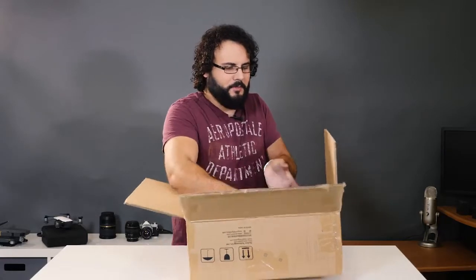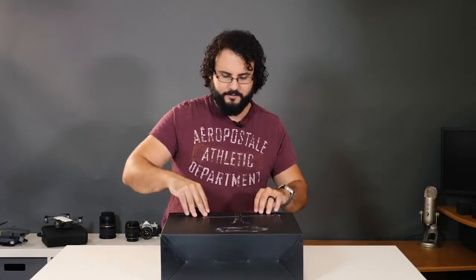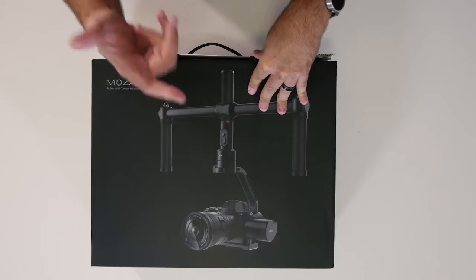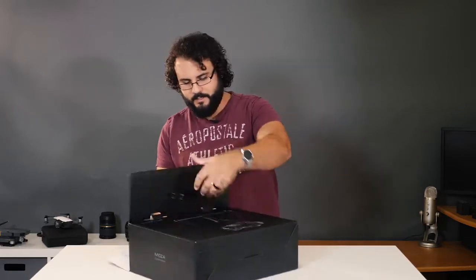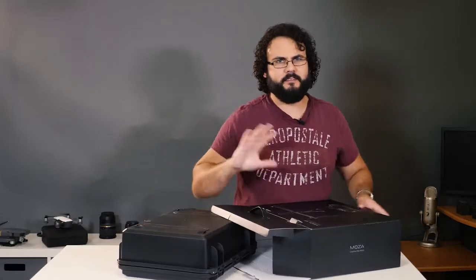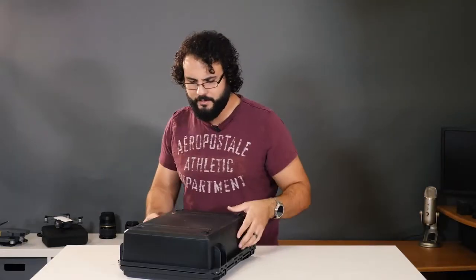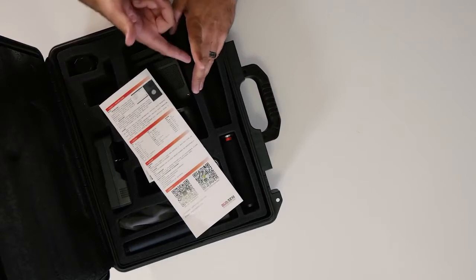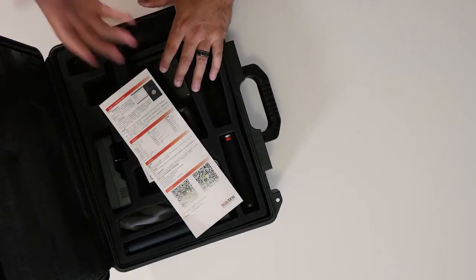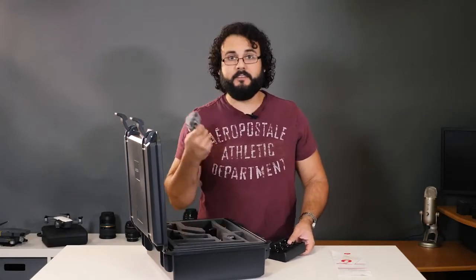This thing is packaged extremely well. The box fits perfectly. $599 — that is so inexpensive for a gimbal like this — and that price is going to include the double handle as well. There are a lot of other gimbals in that $600 to $900 price range, but the problem with them is they don't include that. I can't believe for $600 you're getting the actual gimbal, all the batteries, chargers, case, and the handle. That's absolutely unbelievable. So if you're looking for something inexpensive, that's going to be the one to get.